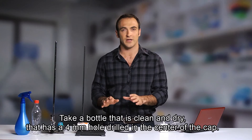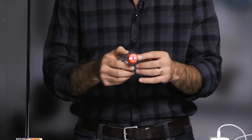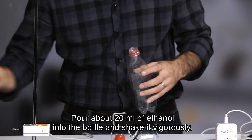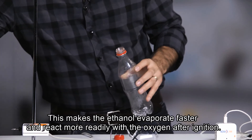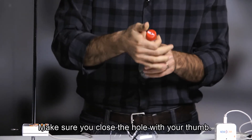Now take a bottle that is clean and dry, that has a four-millimeter hole drilled in the center of the cap. To be safe, use a new bottle for each trial, but the cap can be reused. Pour about 20 milliliters of ethanol into the bottle and shake it vigorously. This makes the ethanol evaporate faster and react more readily with the oxygen after ignition. Make sure you close the hole with your thumb.